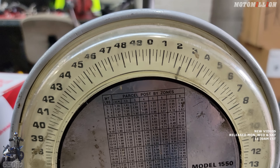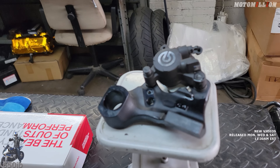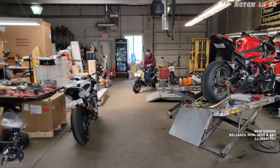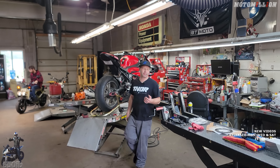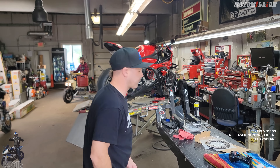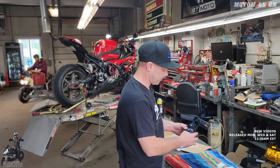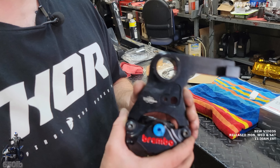The stock caliper setup comes in at 2.5 pounds—I was guessing three. So it's half a pound lighter, and we get the benefit of having the center of mass a little bit lower and closer to where all the mass is on the motorcycle. It also makes for even easier tire changes. Those are all benefits of switching to this setup.